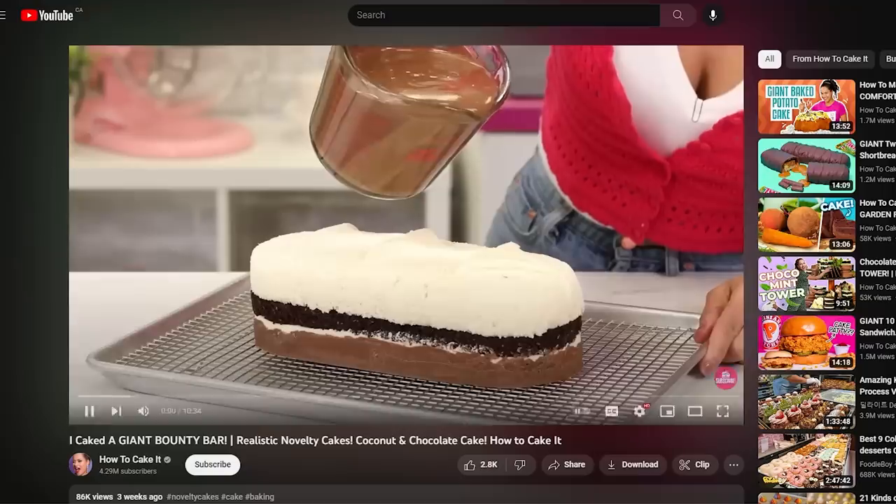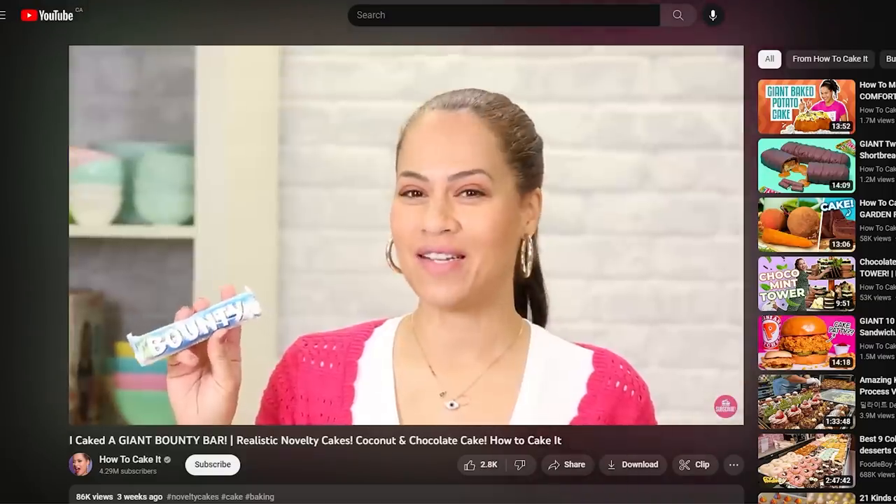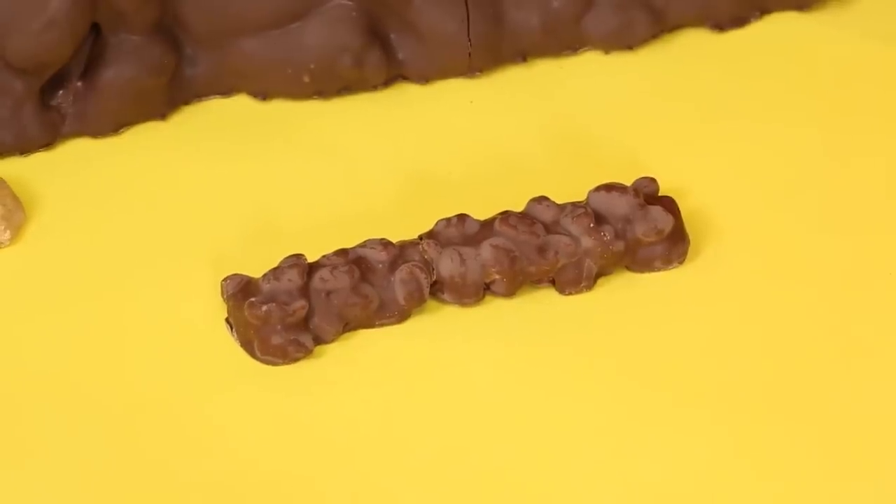This week, I caked a giant O'Henry bar. A lot of you put in the comments of the Bounty Bar video that that was a chocolate bar you wanted to see.